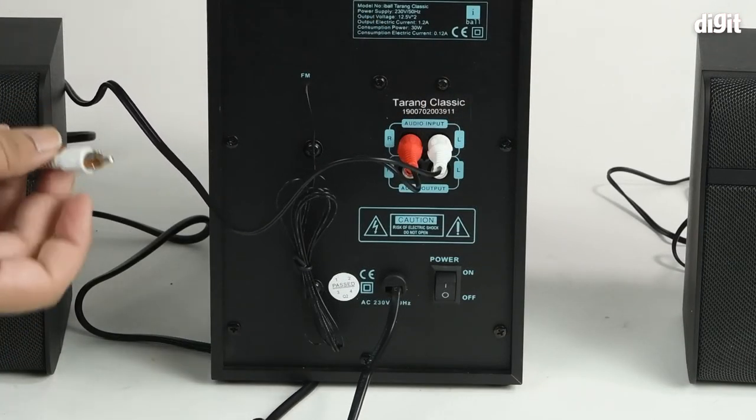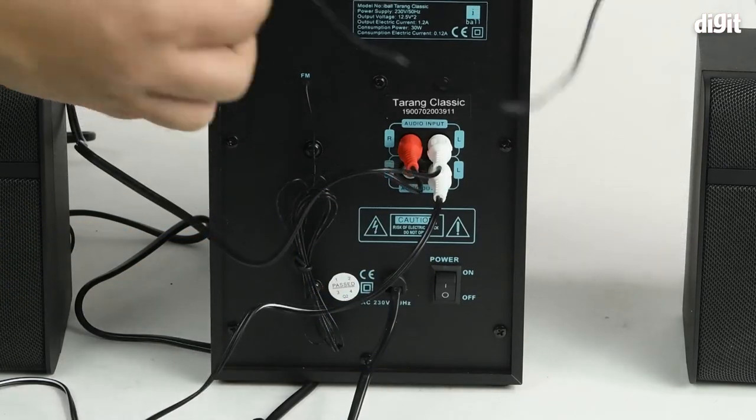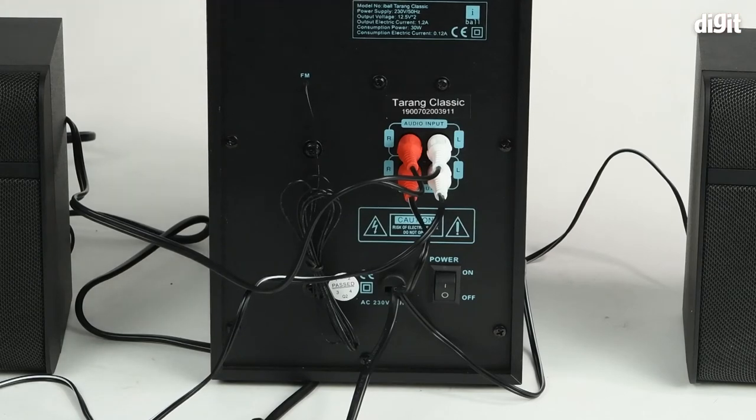So you'll take the white connector and place it into the white port, then take the red connector and place it into the right port. Once that's done, we'll flip the speaker around and you'll see everything line up properly.